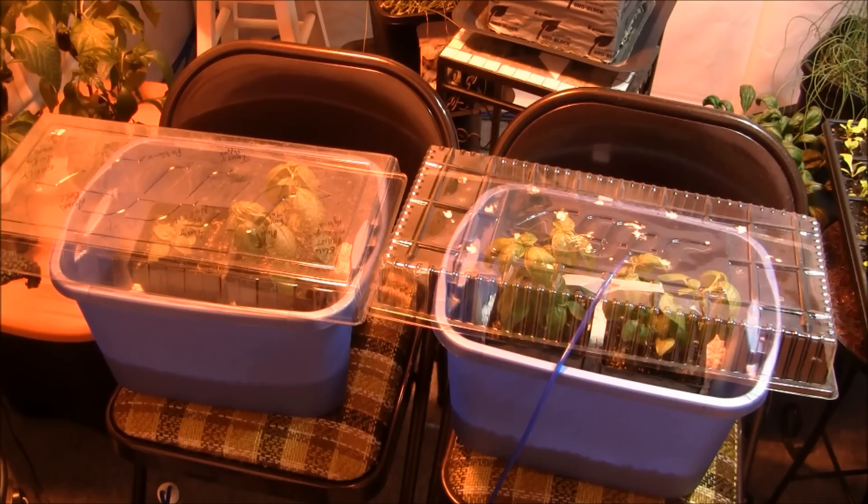I already outgrew the lights that were sitting on top of the buckets here, so I ended up rigging up something for the CO2 and just put some clear covers over the top of it. This morning, on the CO2-fed side, the leaves were not touching the plastic. We come back eight hours later, and they are touching.